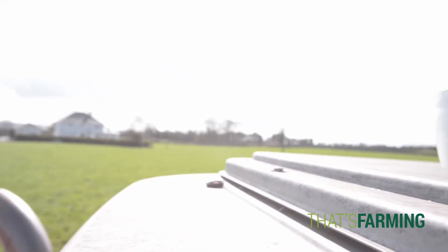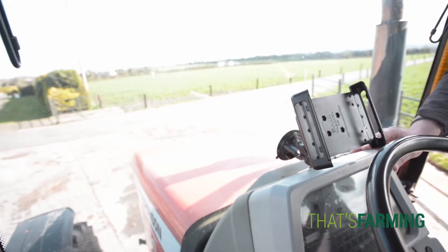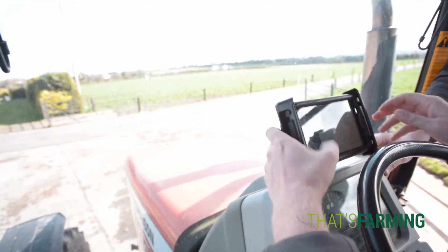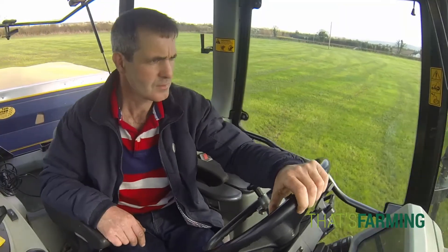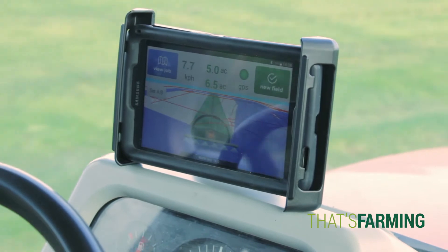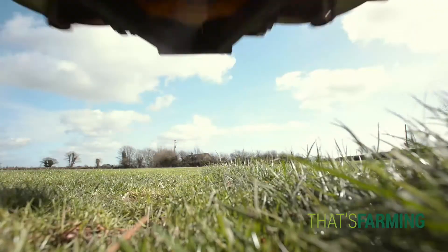The Grass Guide is very user friendly, very simple to set up in the tractor — set up in 10 to 15 minutes. By having the Grass Guide installed in the tractor when we go out to spread fertilizer, I know that we will miss no grass. So every blade of grass is getting fertilizer. There's none being missed, there's no overlapping being done. We're getting full production out of every acre.